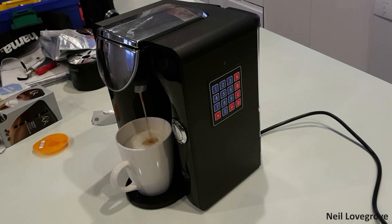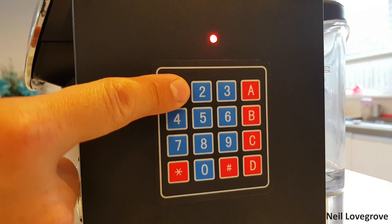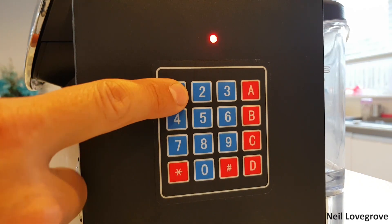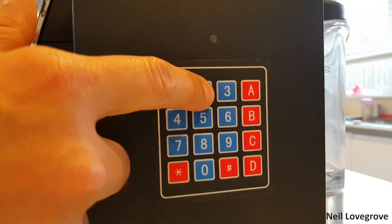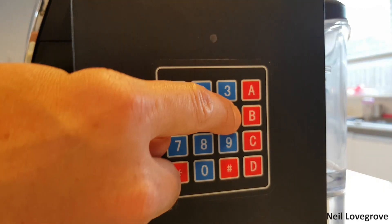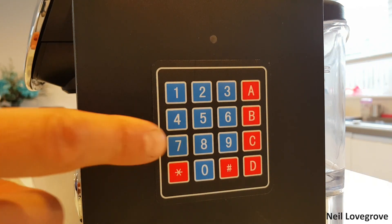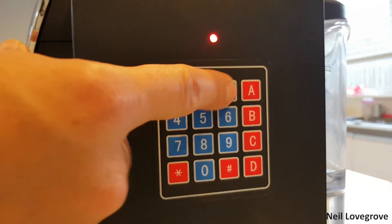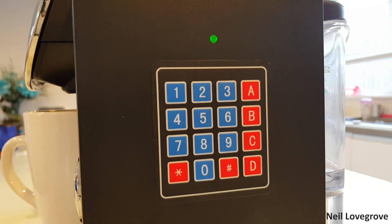I want to show you a function I programmed into the software. You need a four-digit PIN to activate the relay and make the coffee machine work. I didn't want this to be hard coded — I didn't want to have to plug in a laptop every time I wanted to change the code. So it has a change password sequence: key in D1 D1 to enter the function, enter the old passcode, then enter the new one. The passcode is saved in the Arduino's EEPROM, so it doesn't lose it every time it's powered down.